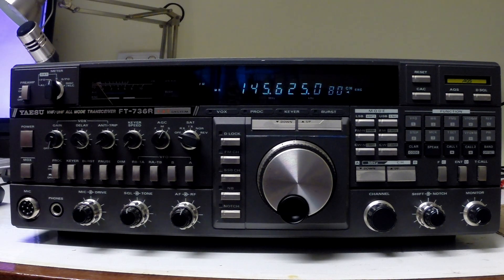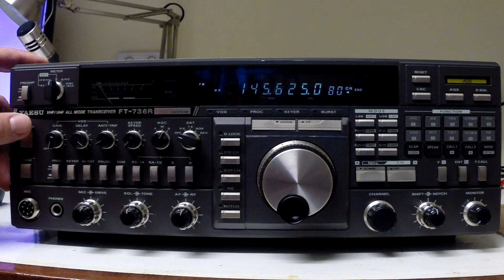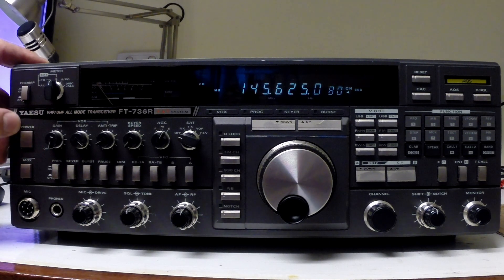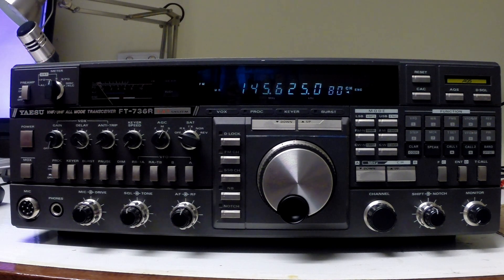But then the fault cleared itself and the unit fires up perfectly fine, except that there's no audio now. The suspicion is that there's a fault on the audio board — the AF unit — and that the fault has cleared itself destructively. The plan today is to replace that board and see what can be done to repair the existing one.